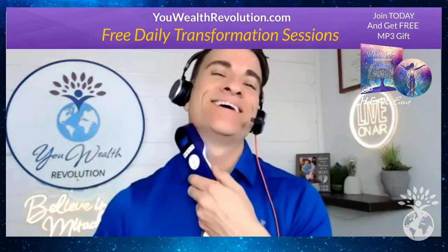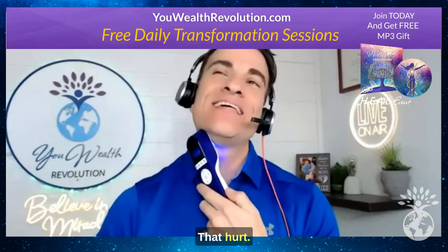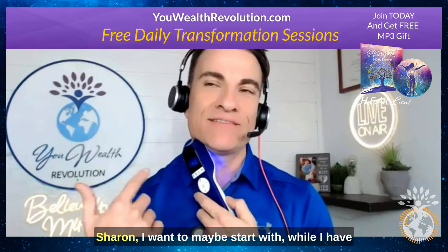A baseline swallow test — okay yeah, that hurt. Let's see if it feels better. That hurt, I did not like that. Sharon, I want to maybe start with, while I have this on my neck...